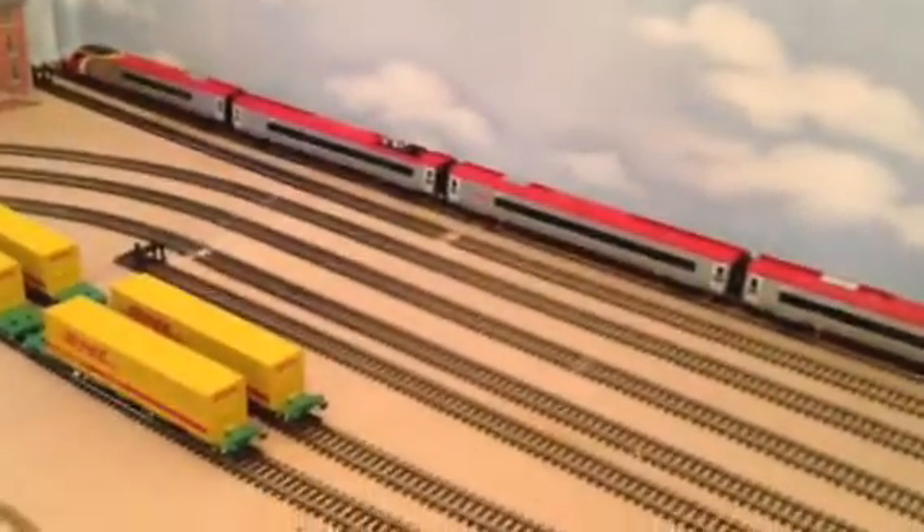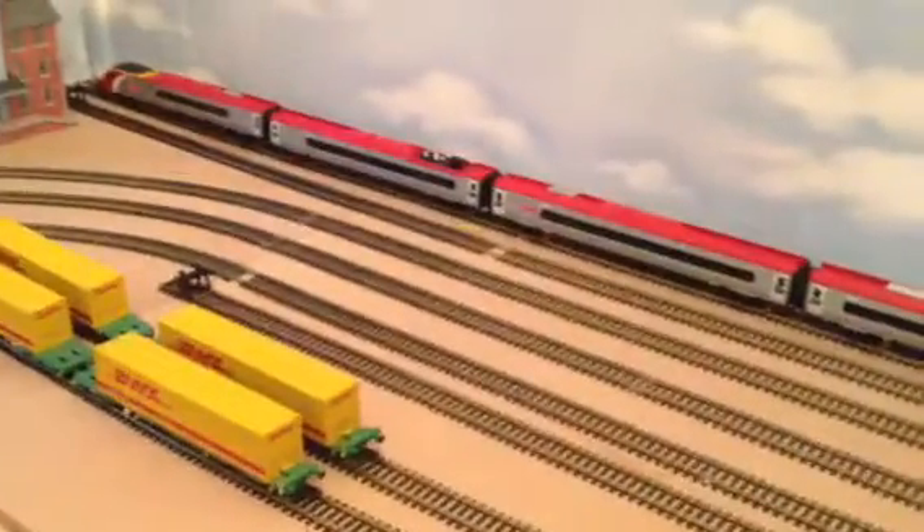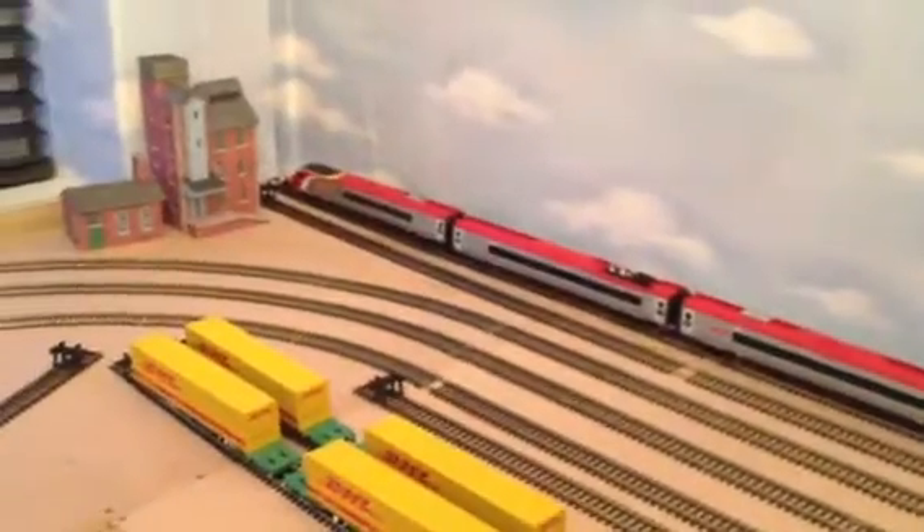Basically I'm moving. This was my model railway. I started it back in October of last year and got to a point where I did quite a bit of it, but the boss told me that she wanted the room back, so I'm now going to be going upstairs into the loft.